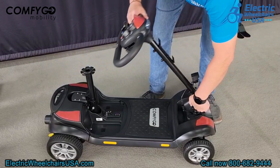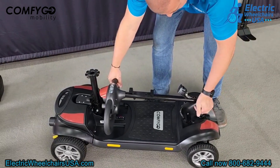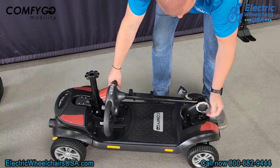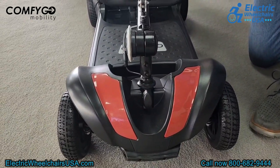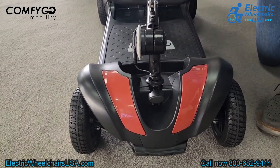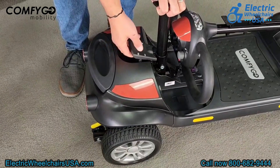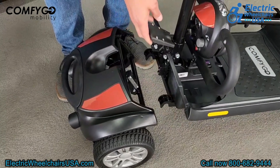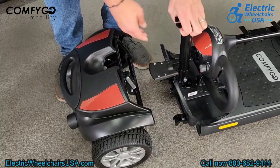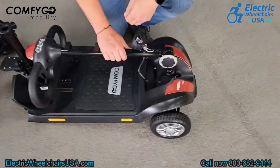The next step in disassembling is to use the adjustable tiller knob to fold the tiller down to about parallel with the floorboard and lock it into place. On the front of the scooter there is a locking mechanism you turn vertical to prevent the tiller from moving during transport. Finally, lift the lever behind the seat post to detach the rear wheel assembly from the front half of the scooter.